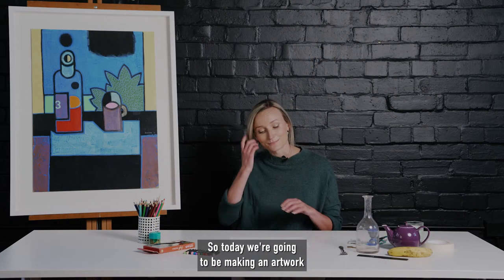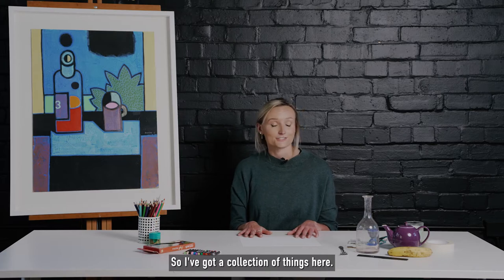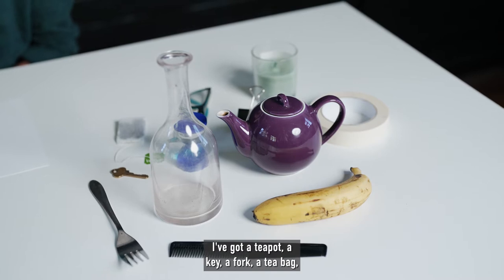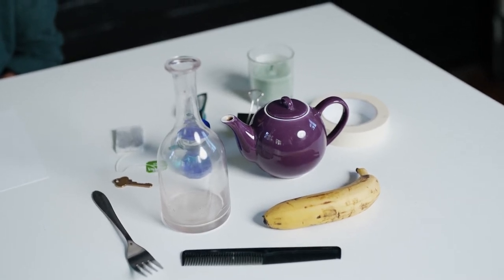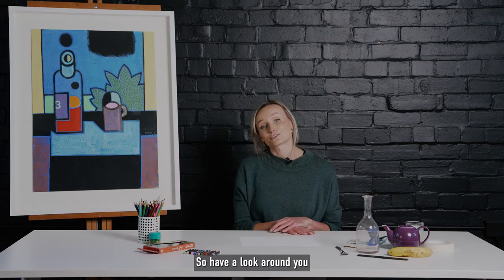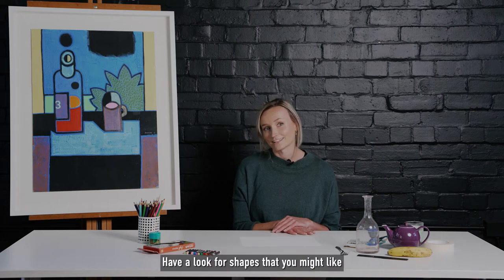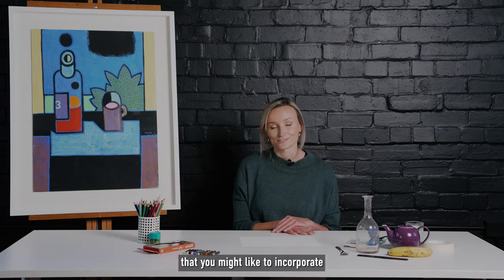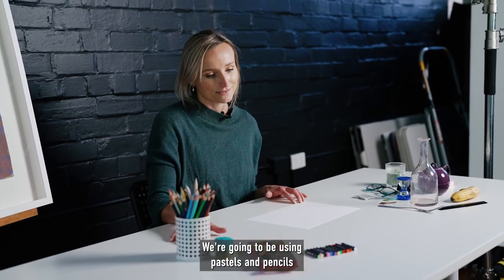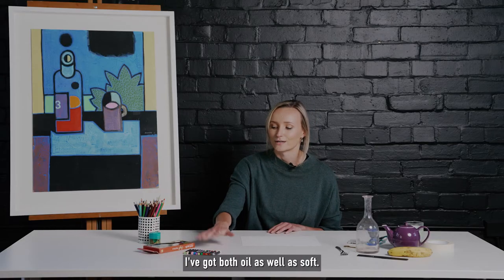So today we're going to be making an artwork using items from around the house. I've got a collection of things here: a teapot, a key, a fork, a tea bag, some glasses, and a banana. Have a look around you and see what interesting items you've got. Have a look for shapes you might like to incorporate into your still life artwork. We're going to be using pastels and pencils, or you can just use coloured pencils — I've got both oil as well as soft.